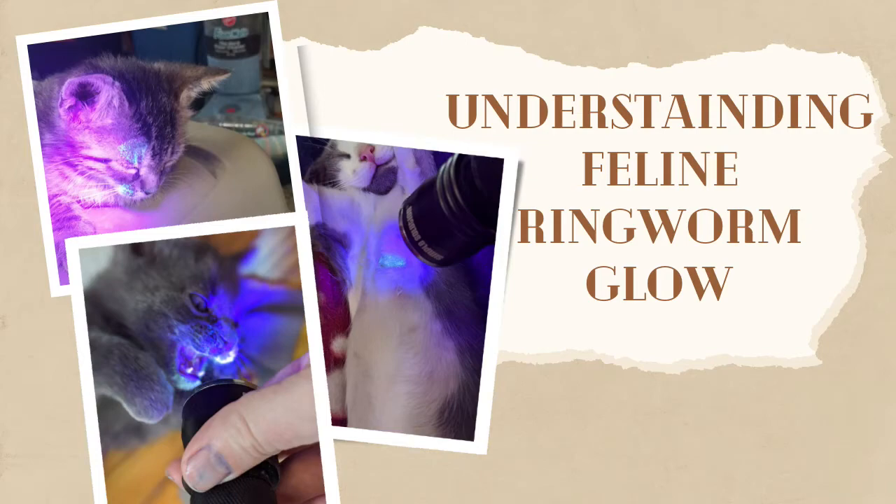Hello, my name is Darcy and this is my YouTube channel, Fostering Cats. Today I'm going to talk about feline ringworm glow, what it is and how to identify it.